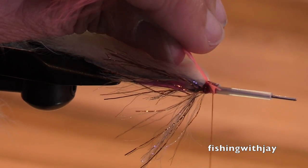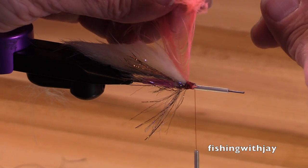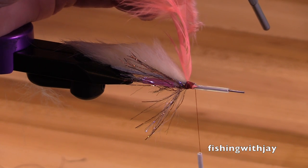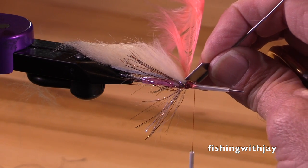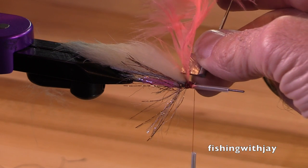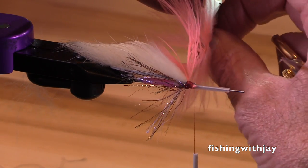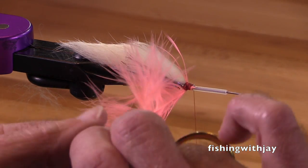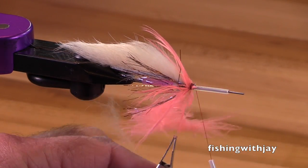I trimmed that feather first. If I'd left the schlappen feathers long I could just wind it without a hackle plier, but I cut it short so I need my hackle plier. I'm using the base end of this Humer tube tool — it does a wonderful job of helping me fold my hackle. You don't have to fold your hackle, but it will help keep those barbules angled towards the rear of the fly.